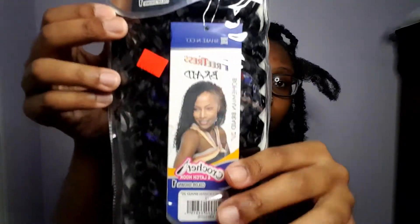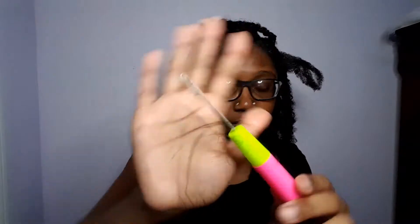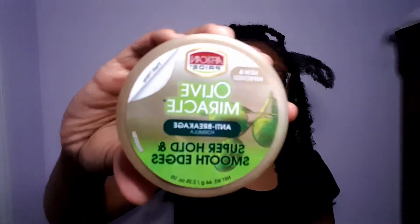So this is the hair I use — I have hair left over from doing my short passion twist. You're gonna need a crochet needle, an edge brush if you want — that's optional — and you're gonna need some type of strong holding edge control, or if you like to use gel, that's fine.